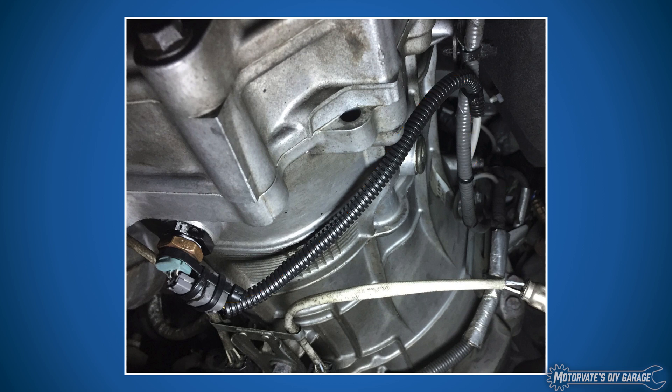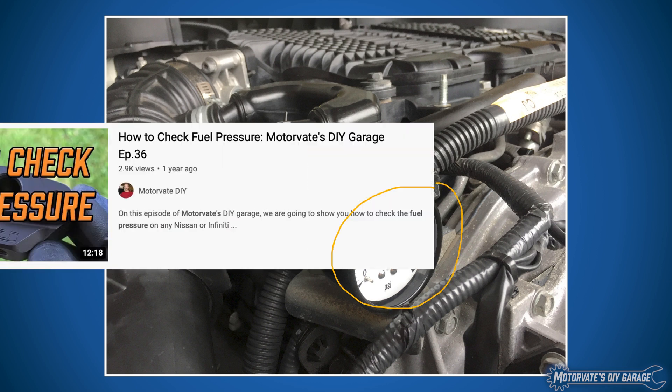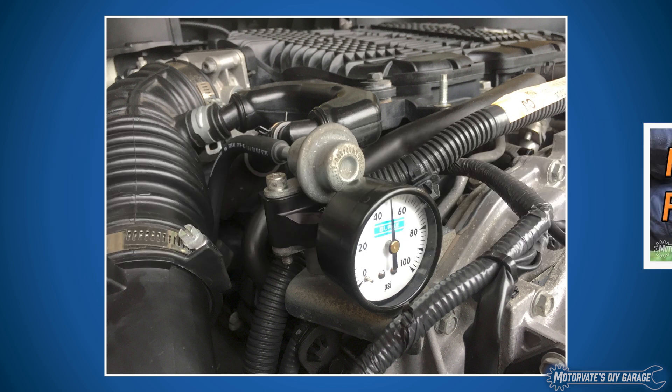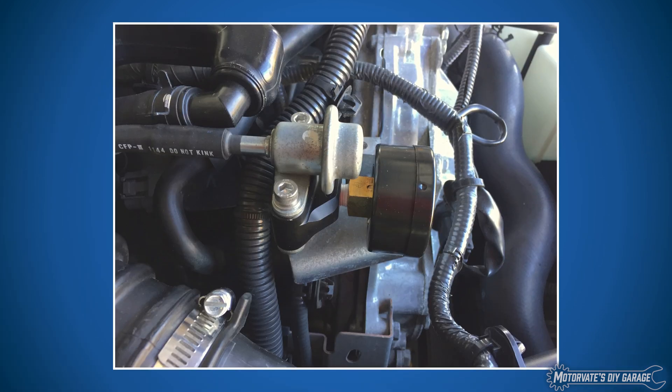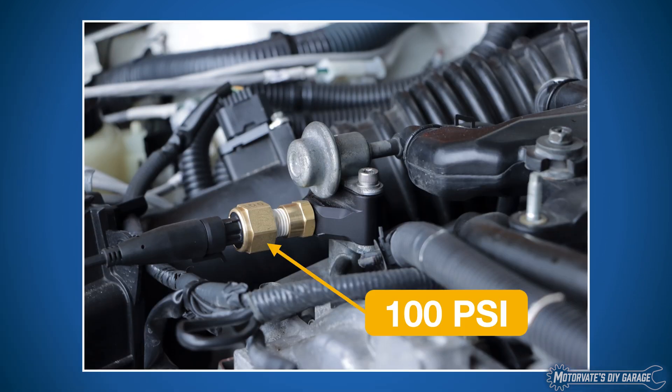Fuel pressure. Here is a fuel pressure gauge we installed for episode 36. That episode shows you how to check your fuel pressure, because whether you're checking it or measuring it, you're going to need to install a fuel tap. We were able to mount a 100 PSI gauge to see what fuel pressure is at idle, but that gauge was actually from a pool pump and was not very durable under the hood. We ended up replacing it with an inexpensive pressure sensor, which worked great for about five weeks — then it flatlined.